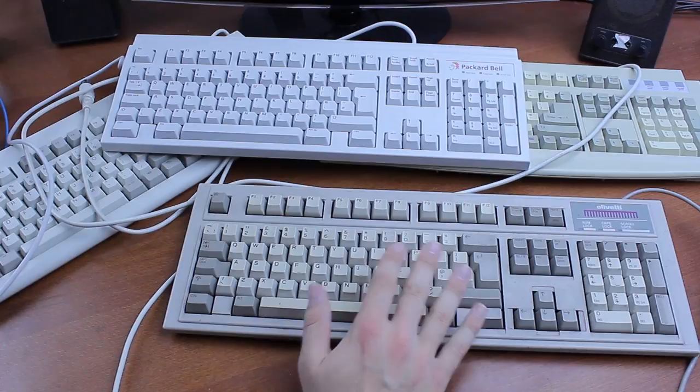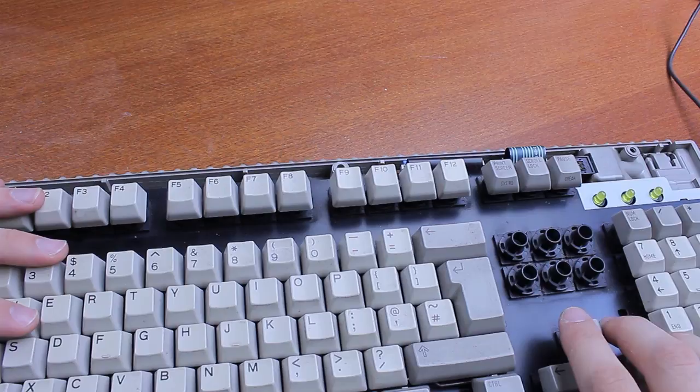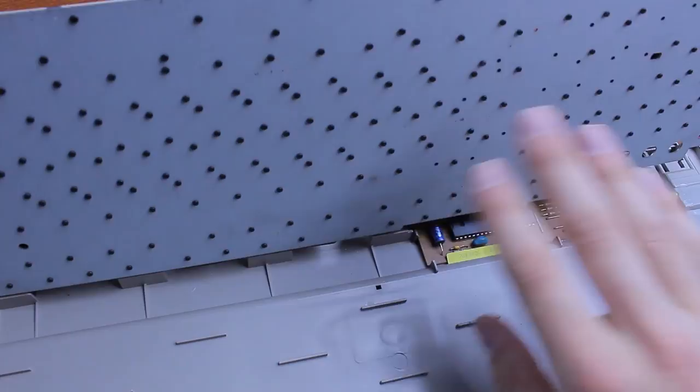The chassis is a bit atypical as the barrels are separate units and they're kept to a metal backplate via a huge amount of rivets, somewhat like the Cherry MY mechanism, but apart from that it's just rubber domes and membranes basically.